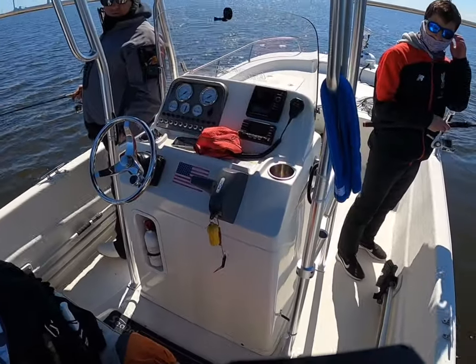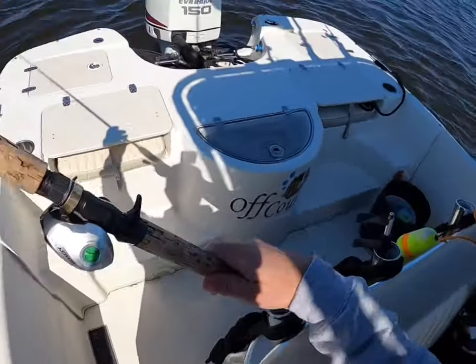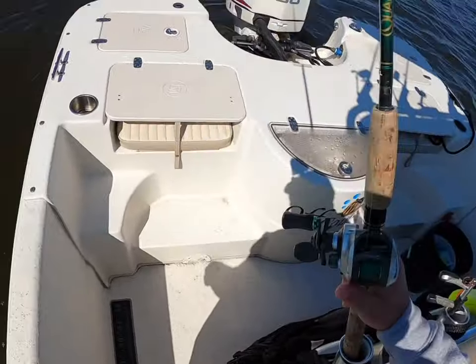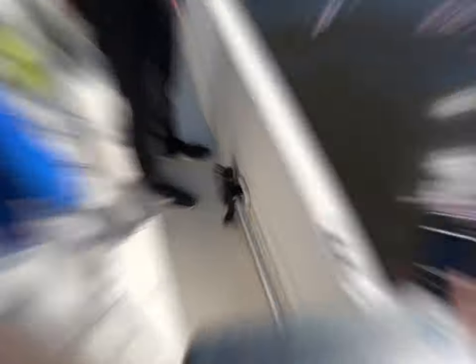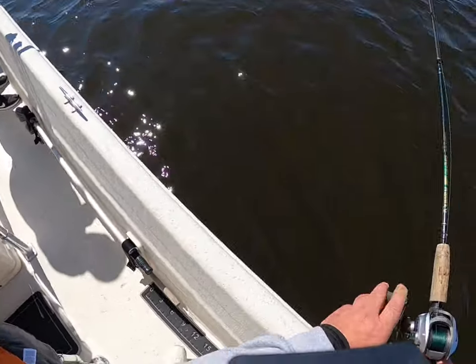You know what, that smells like one more drift. You guys are killing me — I'm getting absolutely crushed by you guys. Let's go one more drift. And my nephew's putting on a clinic again — look at that little rat!